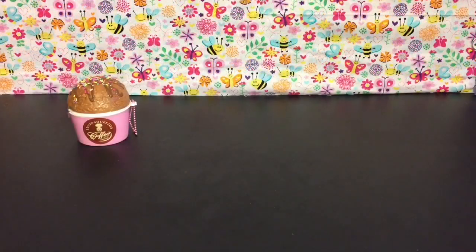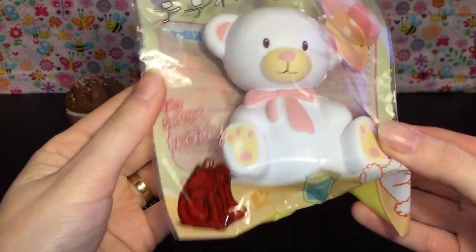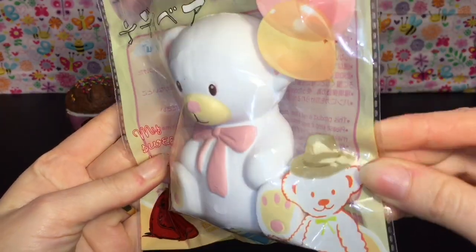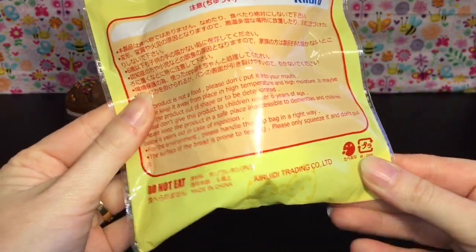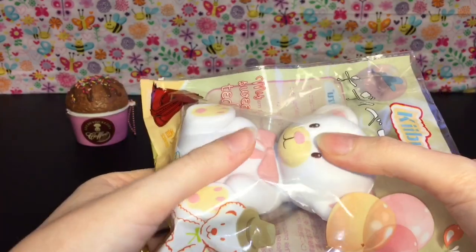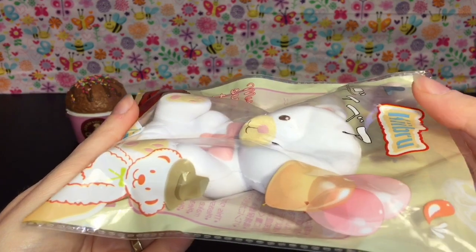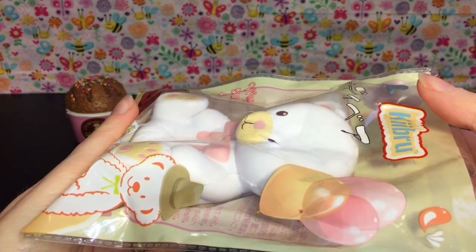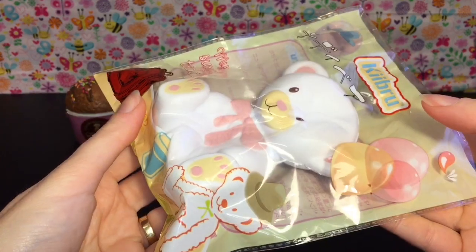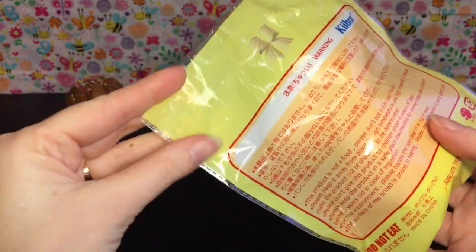The next item in the package is this adorable little Kibru sweet teddy bear — he's wearing a hat. I love Kibru squishies because they're relatively inexpensive and they're super squishy. He's still rising — that is awesome! Let's open him up.